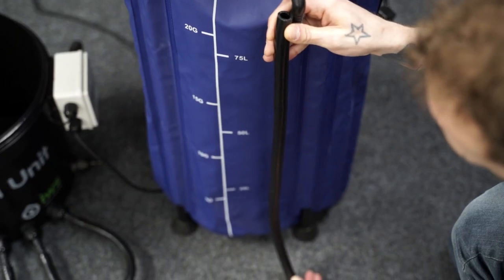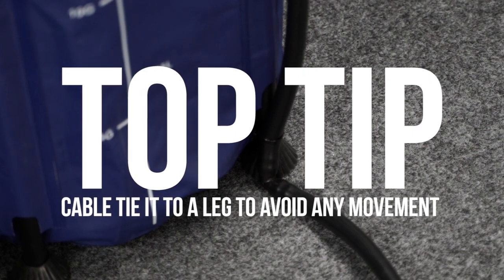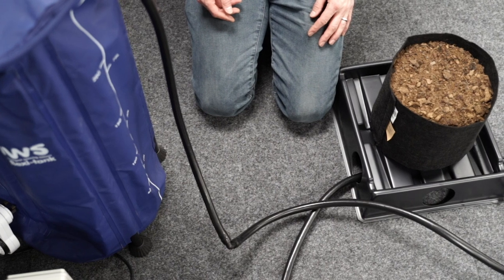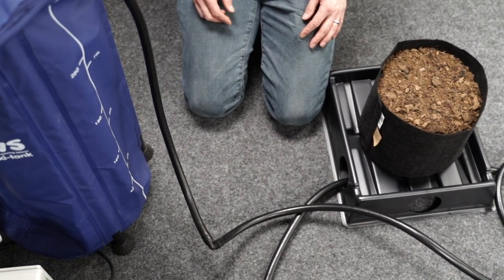Fit a length of pipe to the swivel elbow on the outside of the tank, cut it at the point where it reaches the floor, and add an elbow to create a 90-degree bend. Attach another length of pipe to the elbow on the floor and run it down the central channel that sits between the two rows of trays.